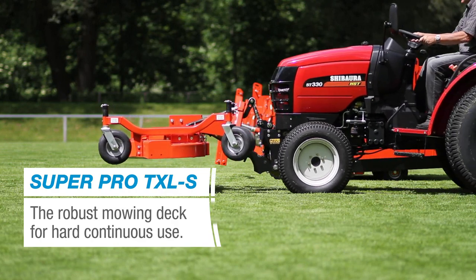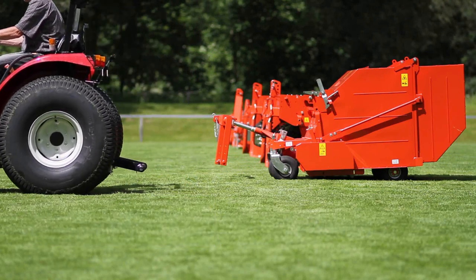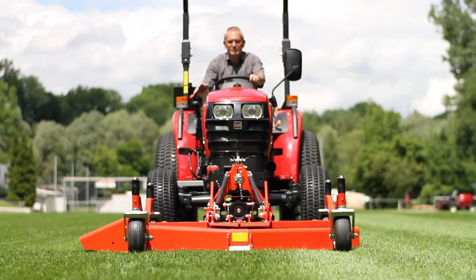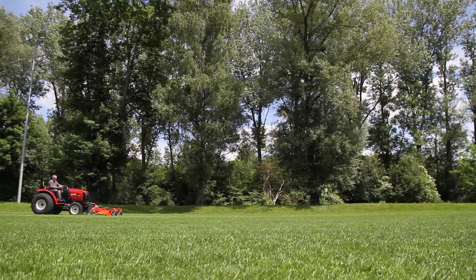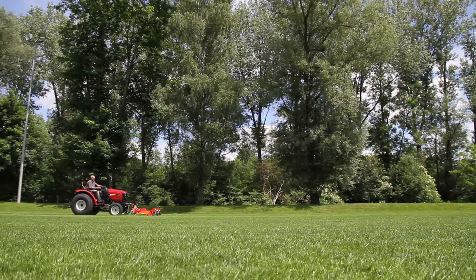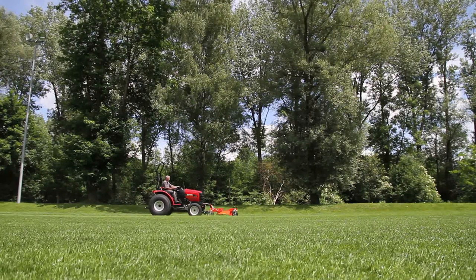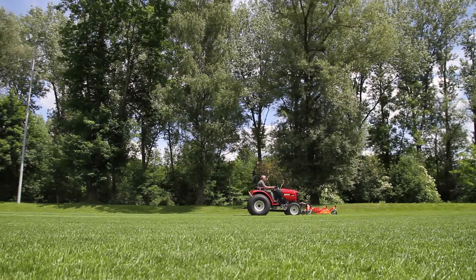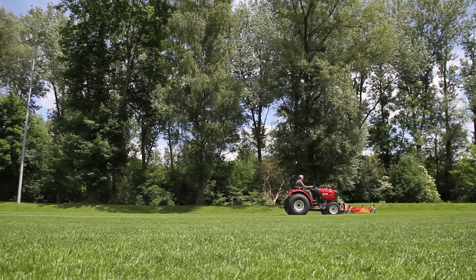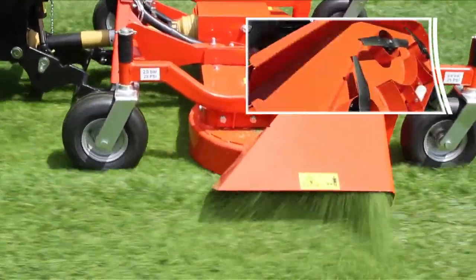Next comes the so-called regeneration cut to prepare for further maintenance measures. Wiedenmann's rotary mower SuperPro TXL-S with side ejection ensures an excellent cutting result with extremely low noise emissions. The wedge-shaped side ejection channel ensures rapid flow and high-speed ejection of the cut materials, even with dense and wet grass.